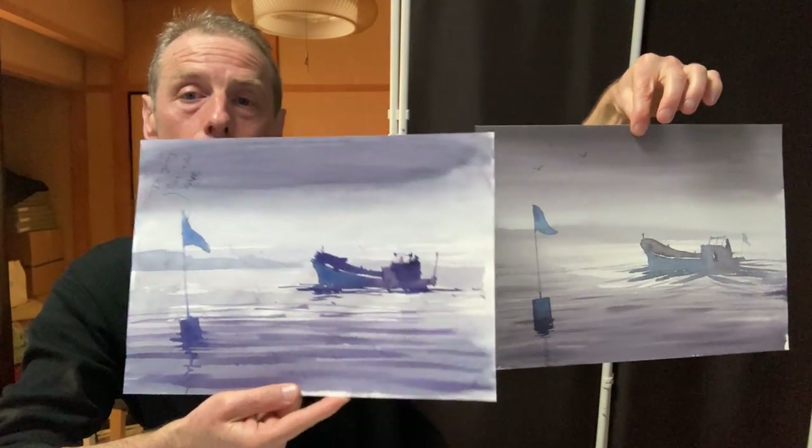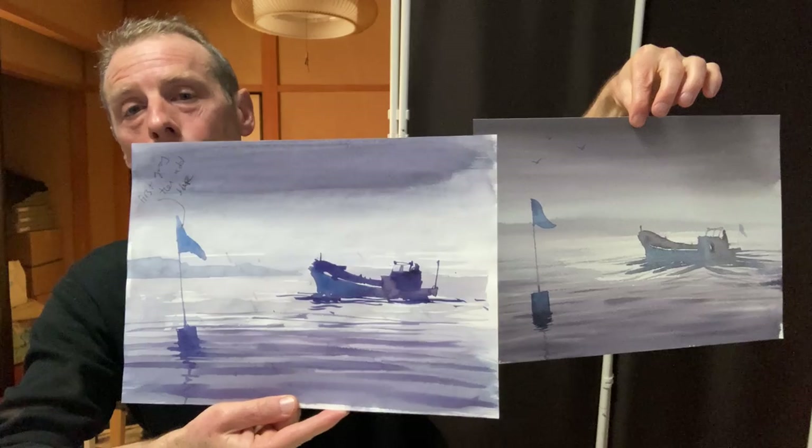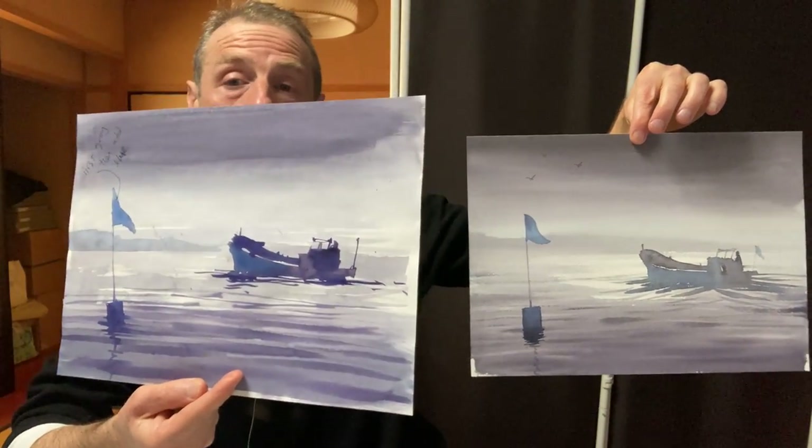That's why, if watercolour is your hobby, don't try to do a nice painting — just have fun, because you'll end up doing a more exciting painting. In my opinion, it's just an opinion, but I think it's based on my experiences, so it gives it some validity.